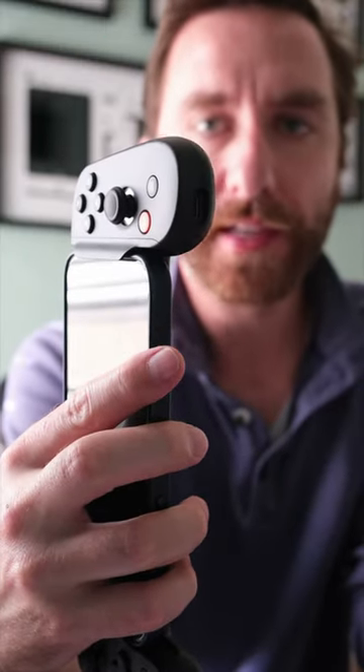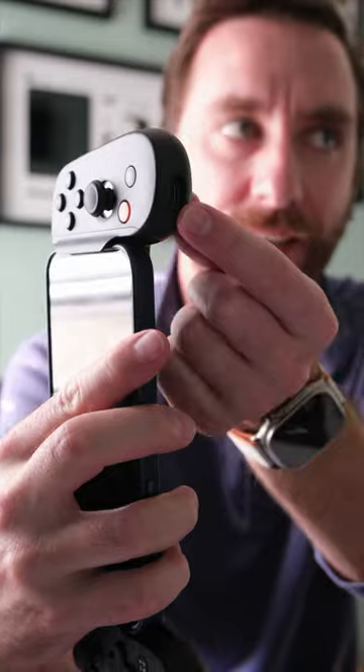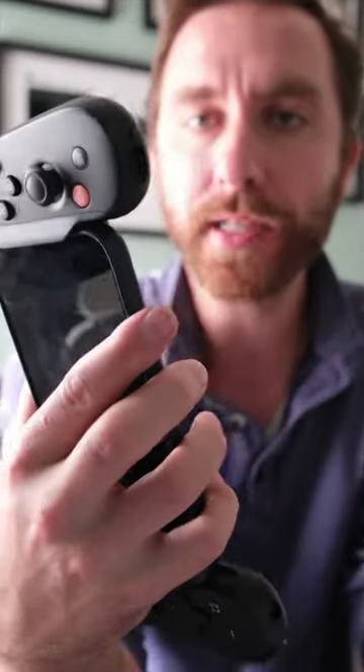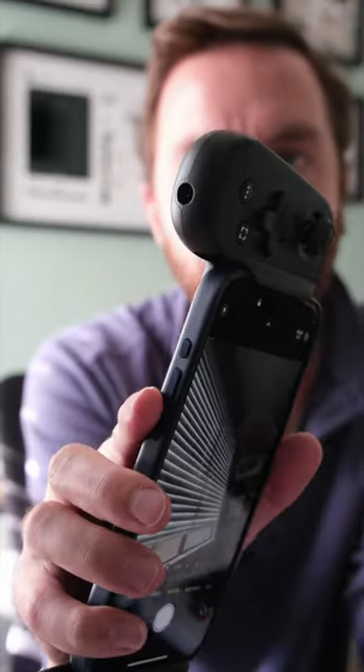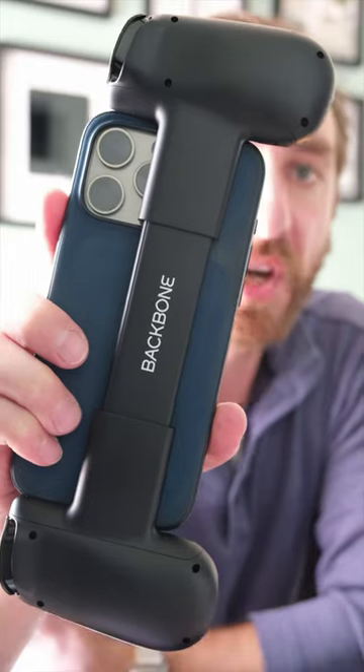One of the things I like most about these controllers is that you can see here there's a little USB-C port which passes through charging straight to the phone, so you can plug the controller in and keep your phone charged up while you're gaming. On the other side there's a little headphone jack, so there you go.